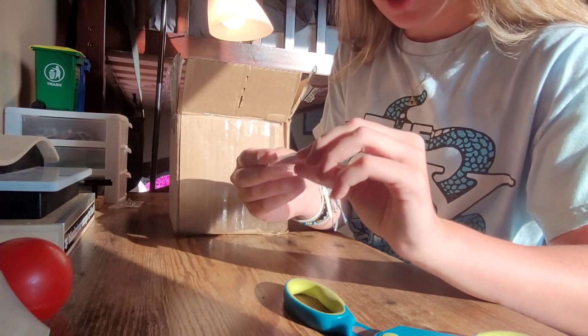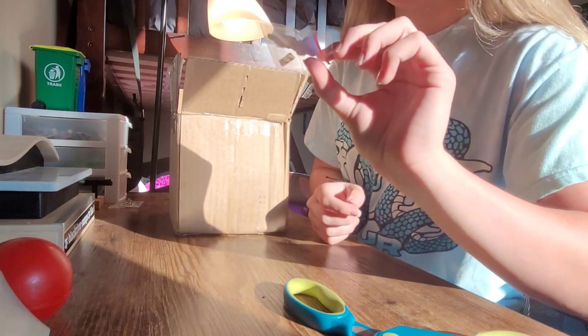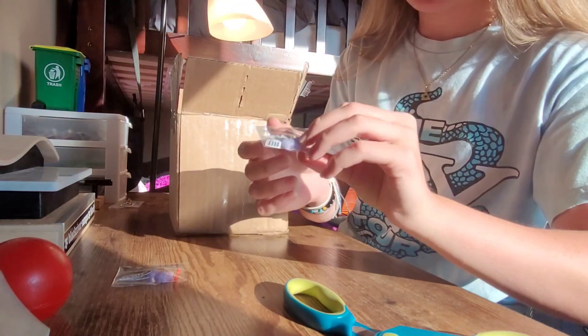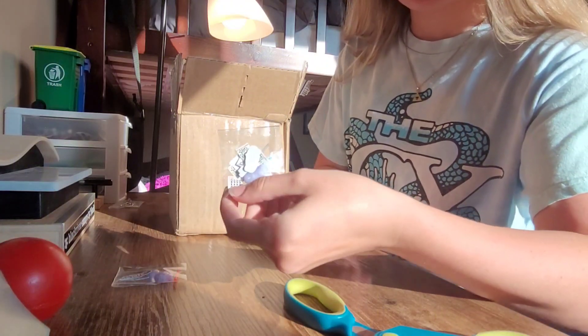First things first, we got a pivot cup in there, some wax that's shaped like a frog — it's pretty cool — and some mini stickers. Same with this: there's another pivot cup, some wax, and some little stickers in here.